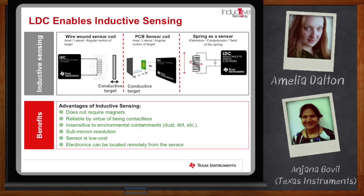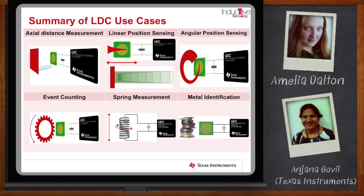There are so many use cases for inductive sensing. On this slide you can see some of the possible use cases. The first diagram shows axial position measurement, where a red conductive target moves axially against the sensing coil. You can also move an asymmetric target over a coil to do linear position sensing, keeping the target at a constant height at the sensor. Or you can have an asymmetric coil and move a fixed target to detect linear position. There's also angular position sensing with a helical-shaped target moving over sensor coils on a PCB. Beyond that, you can do event counting, spring compression measurements, and metal identification — it's really revolutionary in the number of different use cases.